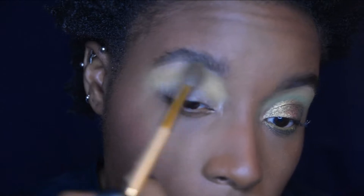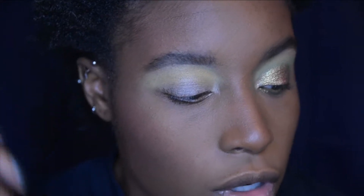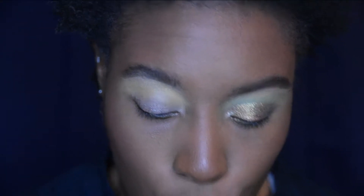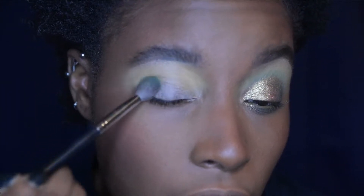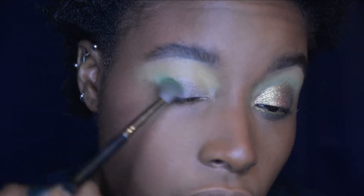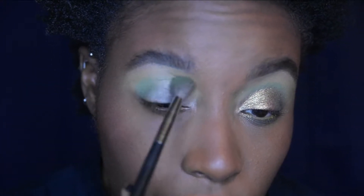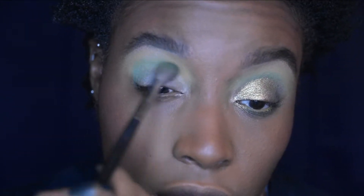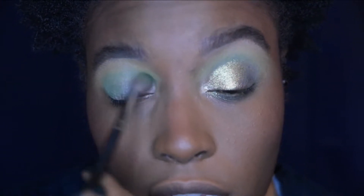I'm going to take my time and blend that out. Then I'm going to take a smaller blending brush and go into Étoile du Nord — I think that's what it is — which is the green, and pack it in my actual crease, starting in my outer V and going all the way to my inner corner. I'm not going to make this shade overpowering — I just want it to blend nicely with the yellow and not overpower it.